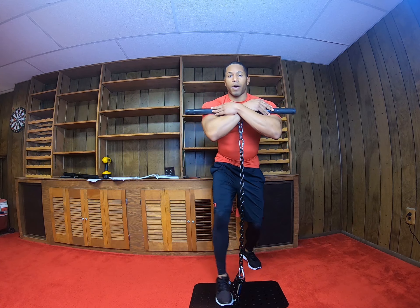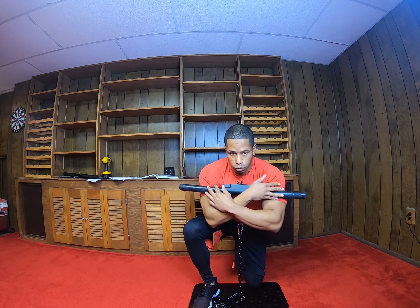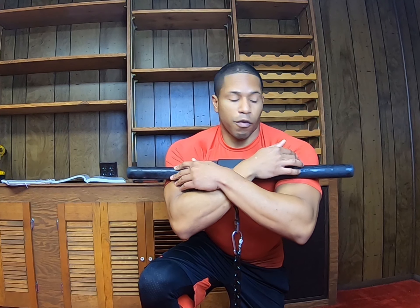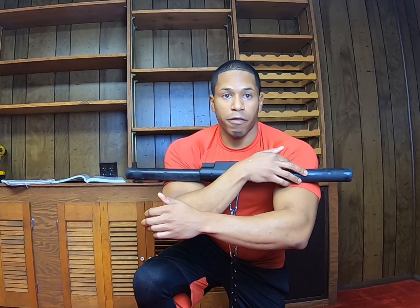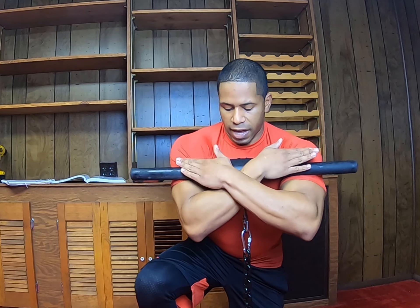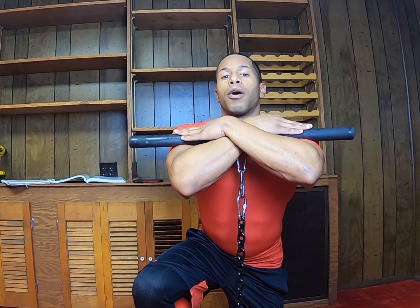For hand and bar placement — I'm going to squat down so you guys can see — you want to create an X like this. You want the bar right on the end of your front delt, right in between the end of your delt and the beginning of your bicep. Put it in that little groove there and create an X.